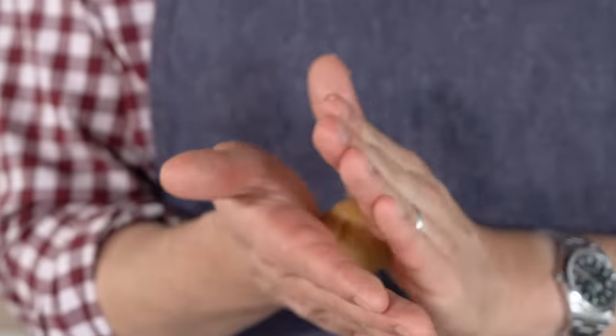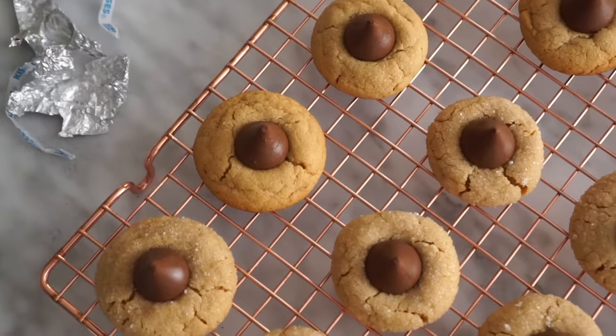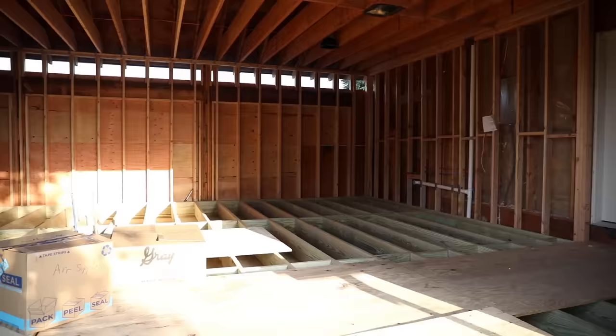Hey, you're watching Preppy Kitchen, where I, John Cannell, teach you how to make delicious homemade dishes to share with your family and friends. Today I'm making some amazingly delicious peanut butter blossoms, because there's a special play date later today, and they come together in a snap. Let's get started.